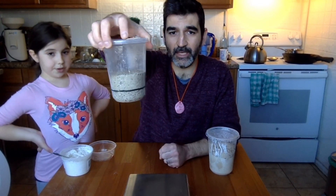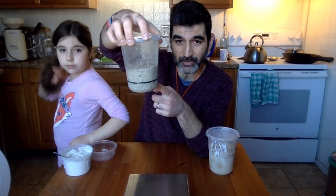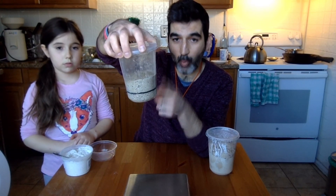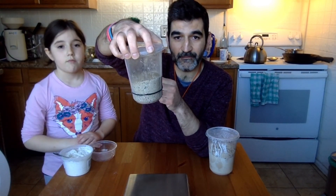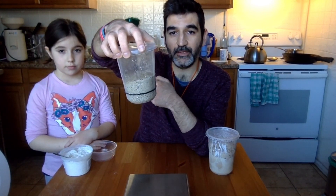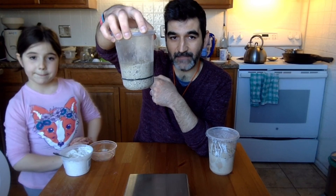Today what we're going to do — and as you'll see in the starter schedule table that's going to be part of this video — we're going to do 50 grams of this starter, 100 grams of warm water, and 100 grams of flour. That's 50% inoculation, and we're going to let that go for another 24 hours.